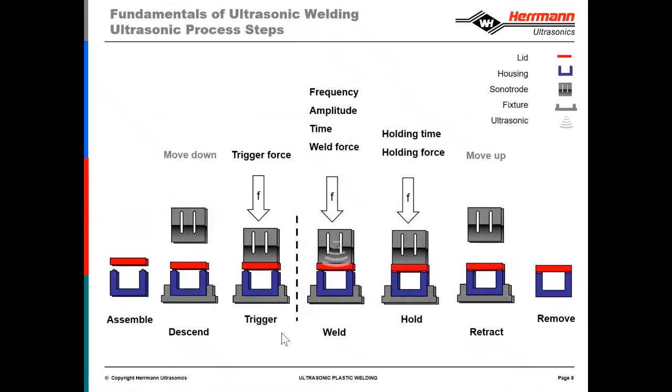This is a pictorial representation of the cycle of welding. We have our two parts which are loaded into the fixture. The sonotrode, stack, and actuator move down, make contact with the part, and typically there's a trigger force that you program based upon the size of the part.